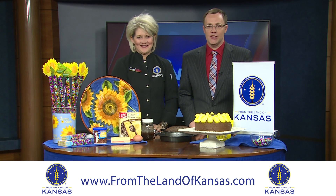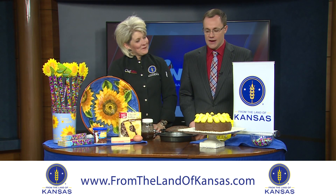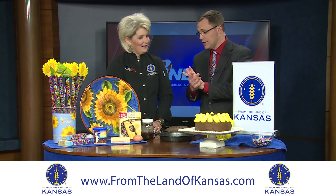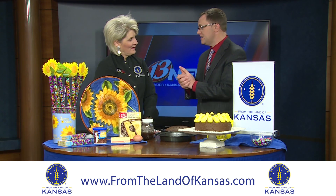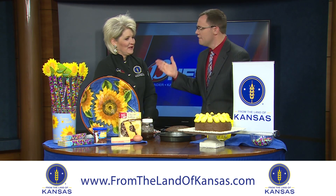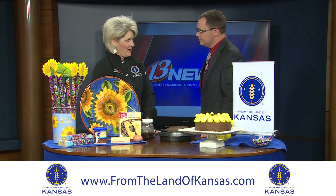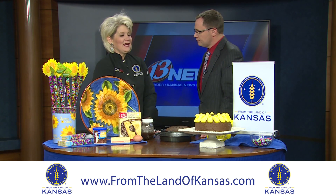It's Thursday morning, which means we're in Chef Allie's Farm Fresh Kitchen today. We're featuring a cake — something near and dear to my heart. This segment is from From the Land of Kansas, and it's a special month for them. Governor Brownback has declared January as From the Land of Kansas month, and Kansas Day is coming up January 29th.